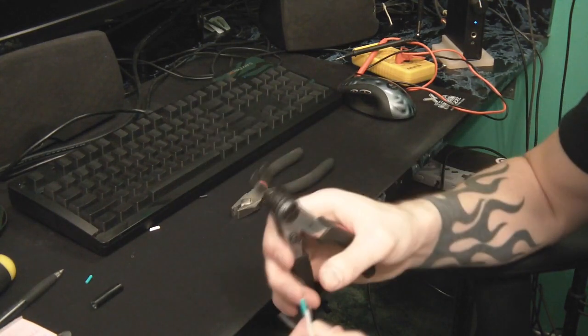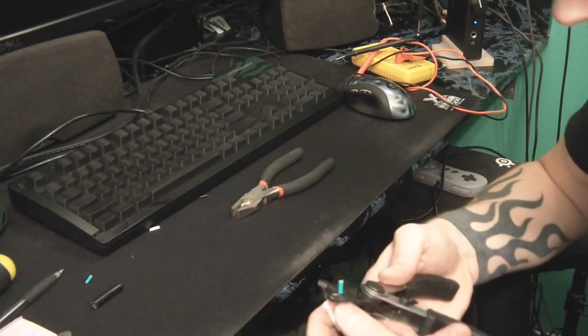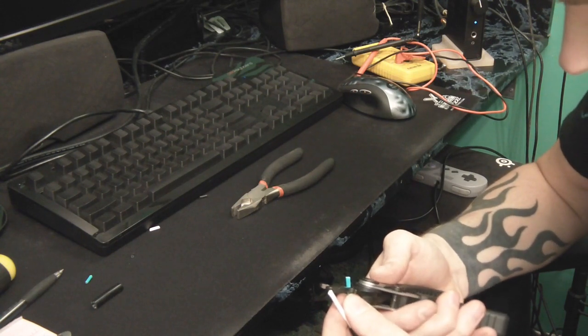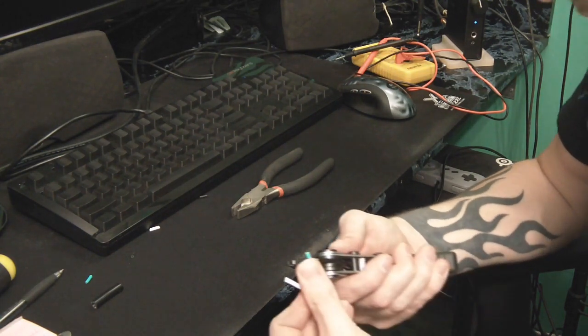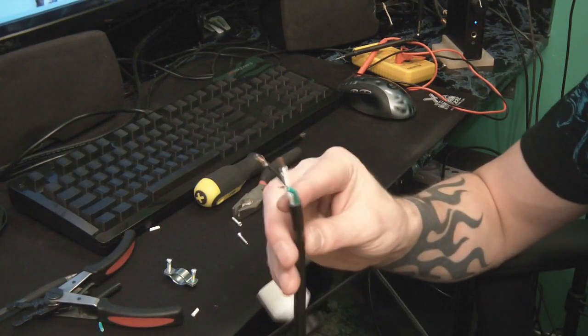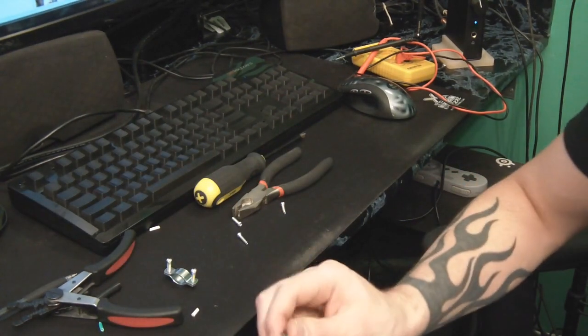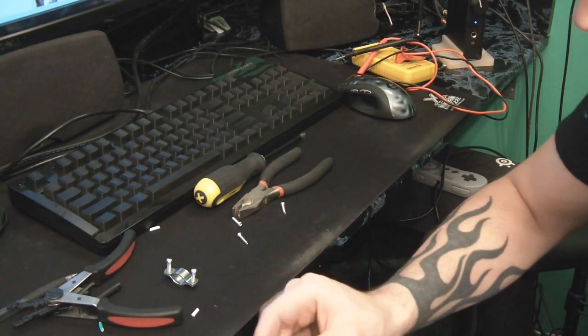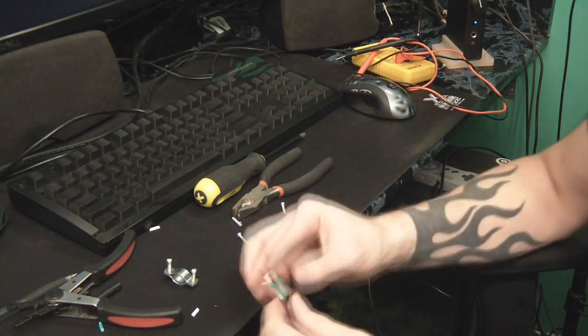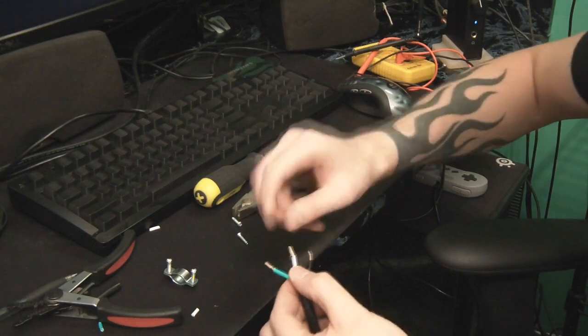I'm going to use wire strippers now and strip these back, exposing about a third of an inch — enough to get onto the new connections without leaving too much extra wire. Once you've got your three wires stripped and ready to go, make sure you slip your boot on first. That's very important — if you forget to do that and continue onward, you will have to undo everything.